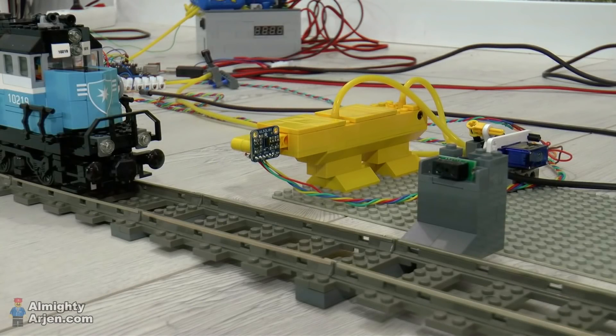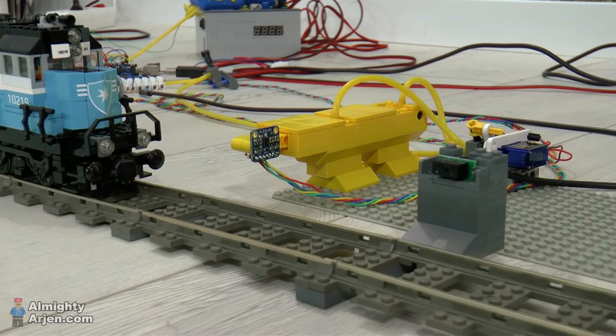Hey everyone and welcome back to another episode of my LEGO train container terminal work-in-progress series. Last episode was about making the train stop at the right position, which was a bit hard.